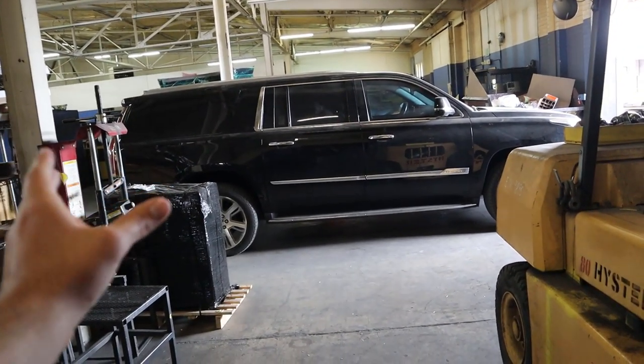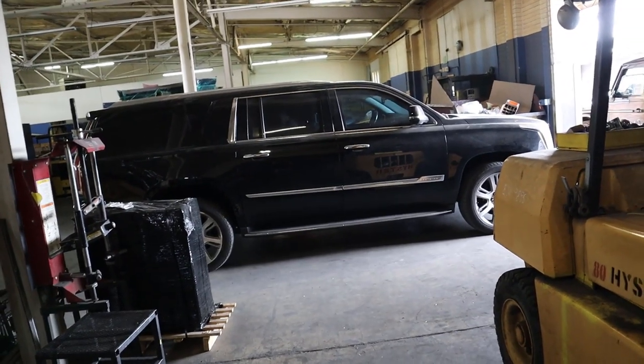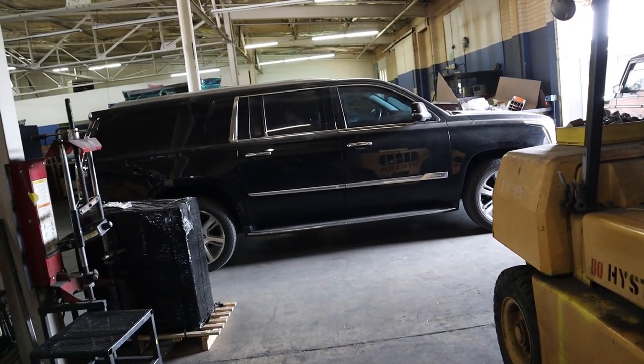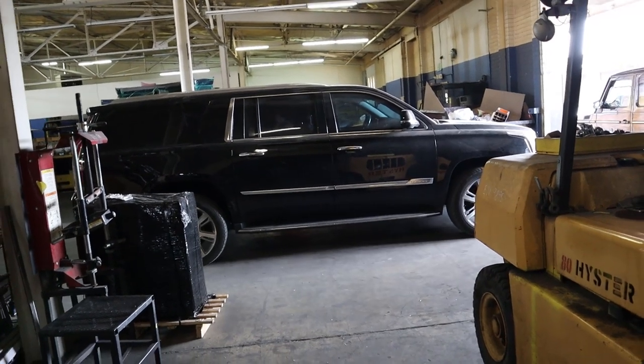This is an Escalade — the longer wheelbase — and it's been all decked out. I think it's so cool because that's exactly what I picture when I think of a presidential vehicle: a Chevy or Cadillac long wheelbase, all blacked out. That's the quintessential bulletproof armored vehicle right there.